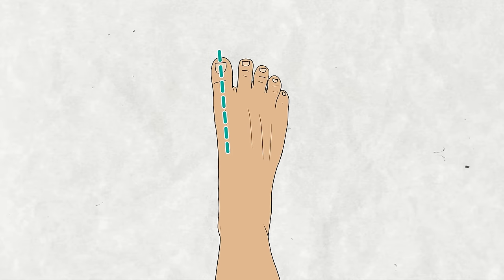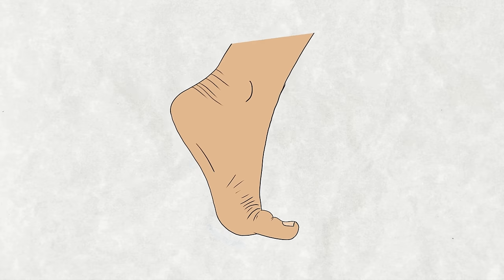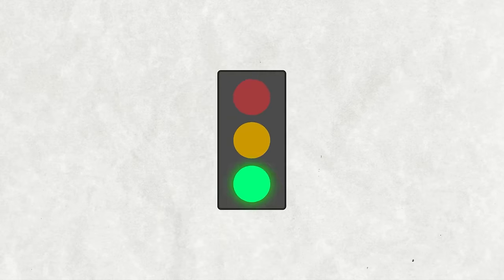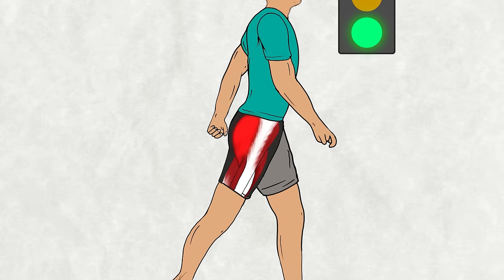A similar story can be seen with the glutes' connection to the big toe. Proper big toe alignment ensures that the foot can fully extend during the push-off phase when you walk. This toe extension is like a green light for hip extension, helping our glutes fire up like they should. Both the quads and glutes — the heavy lifters of the lower body — rely on the feet to function optimally during walking and running. It's like our feet are the unsung heroes of our entire upright existence.